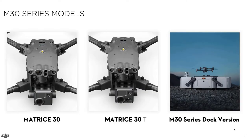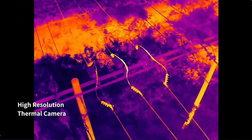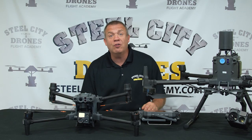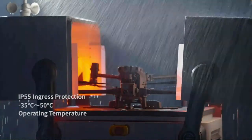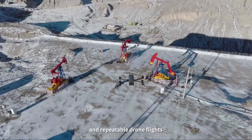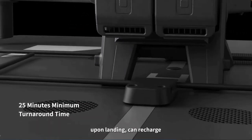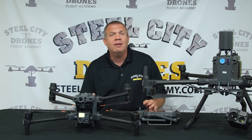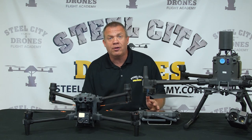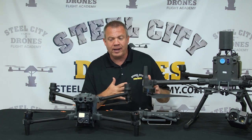There are three different versions of the Matrice 30. There's the 30T — T stands for thermal, meaning there's a thermal element in the camera. Then there's the 30, which doesn't have the thermal element and is priced at a lower price point. And then there's the docking station version, which cannot be purchased individually — if you want the docking station, you have to buy the compatible 30T version. That version won't be available until later this year, so we'll do a separate video on that.